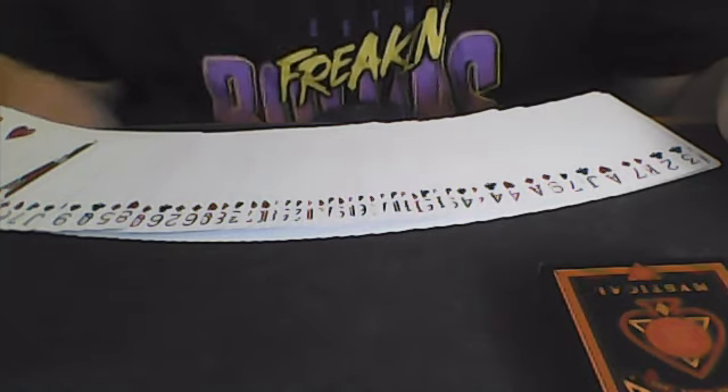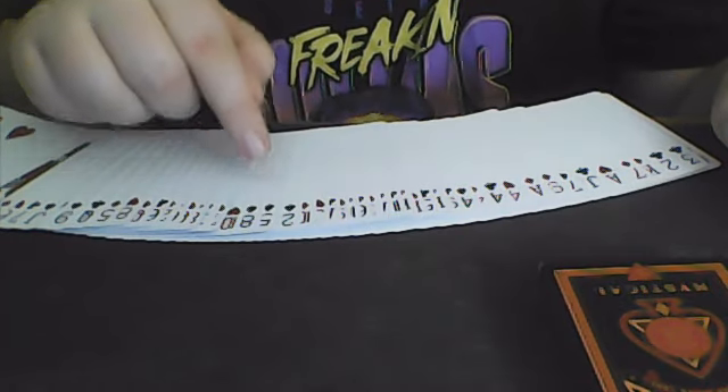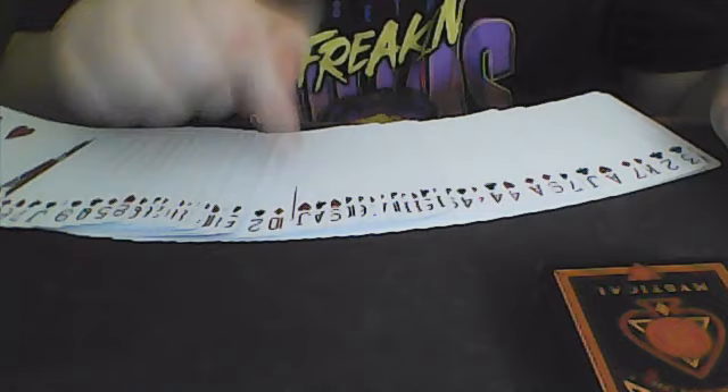You can go up to your participant and have them shuffle the deck as much as they'd like — a totally shuffled deck. After you get the cards back, you're going to spread them out and explain that all the cards are shuffled. What you're going to be doing is looking for the Eight of Spades. Once you see it, you are then going to count three cards to the left — one, two, three — and remember that card. In this case, the Ten of Diamonds.